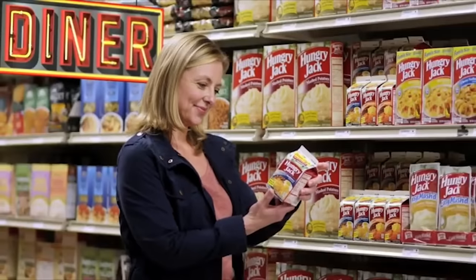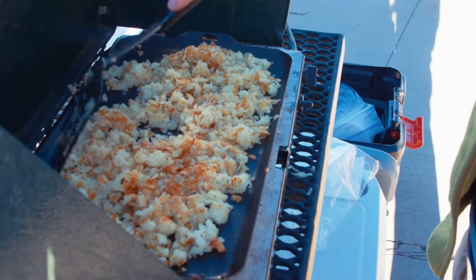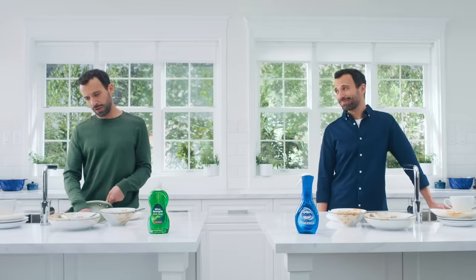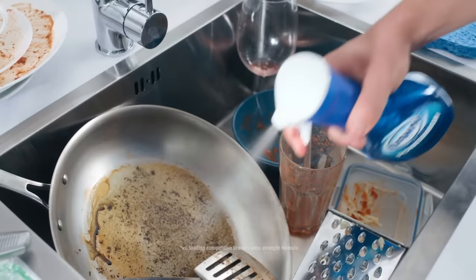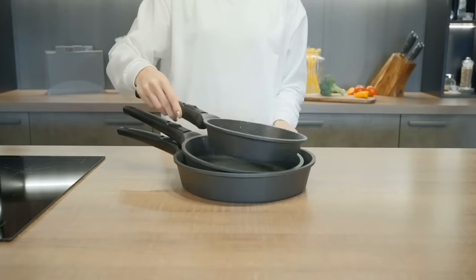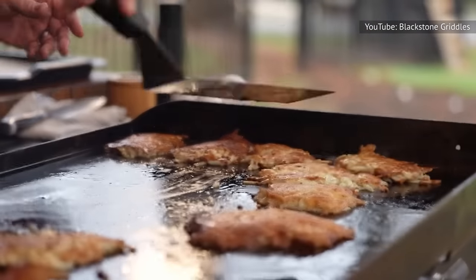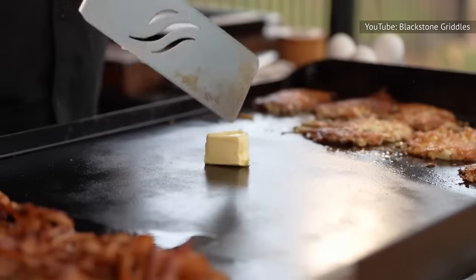A cast iron skillet is also an excellent option. One of the risks of not using a nonstick or cast iron skillet is that the hash browns will stick to the surface, making it impossible to flip or extricate them without leaving behind the crust — robbing you of the most delicious part. The other danger is that you may cook them at a low temperature to prevent sticking, causing the oil to seep into the potatoes and making them greasy and soggy.